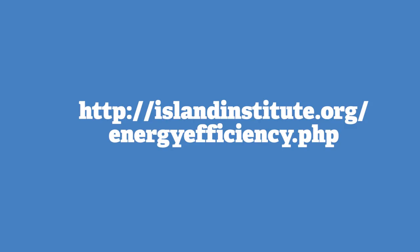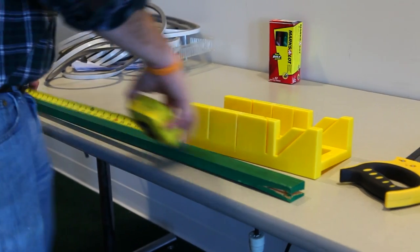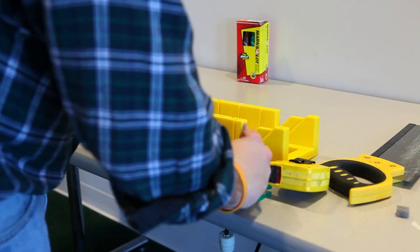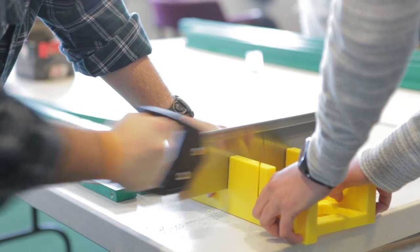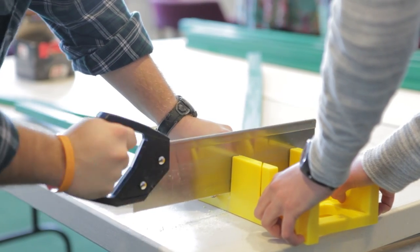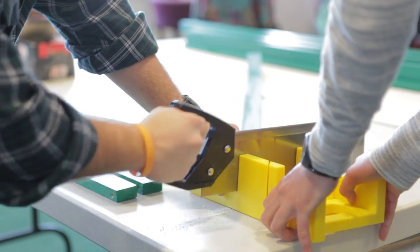Detailed instructions are available on our website. Measure and cut your wood to length. When measuring the cross pieces, make sure you account for the width of the length pieces and the foam weather stripping. Refer to your cut sheet for more information.